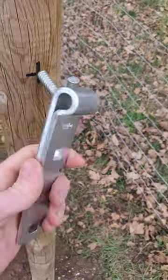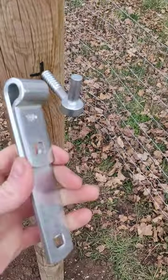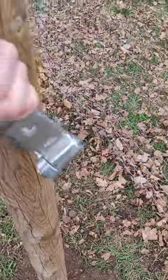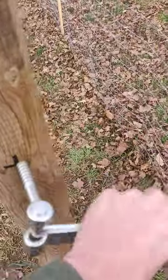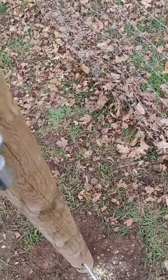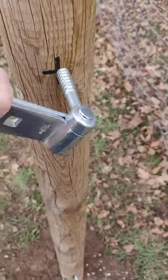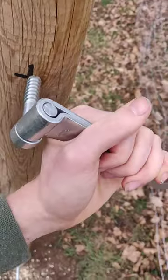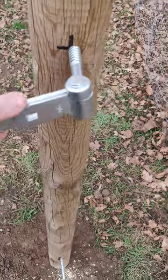The piece that attaches to the actual gate — just slip that on, and there you go. It's pretty easy to turn with that. I'm doing this with one hand holding the camera, so it's a little trickier, but for you it should be pretty easy.